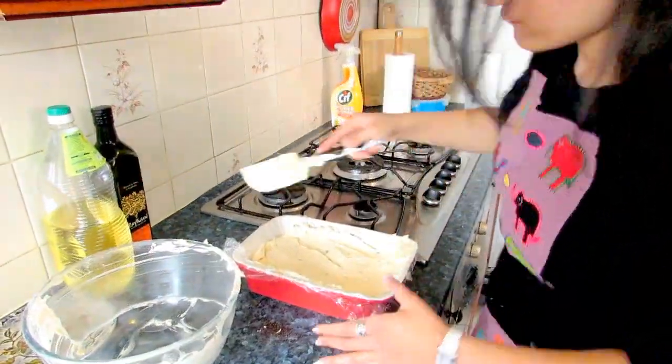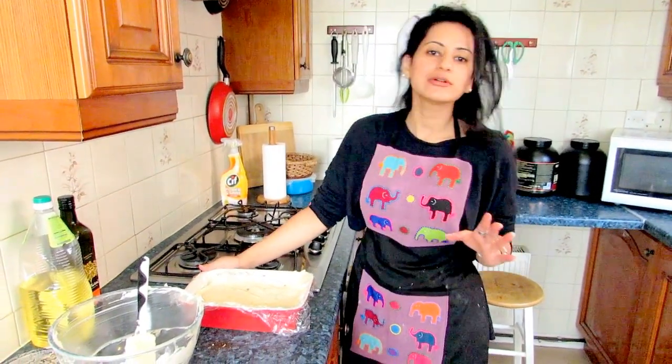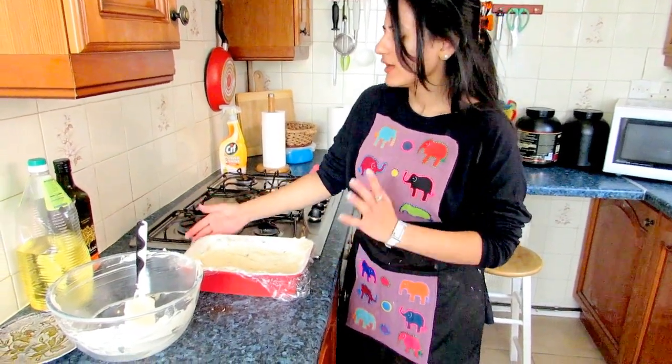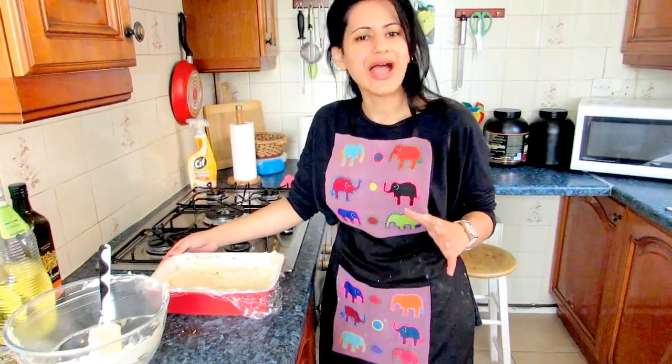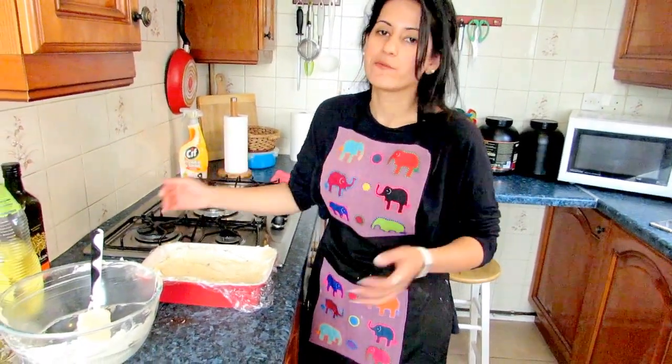Our cookies and cream dessert is done. All I have to do now is put it in the fridge for a couple of hours — it's best to do it overnight, but a maximum of three hours is fine. After that, just turn it upside down and serve however you like.